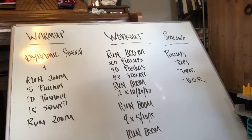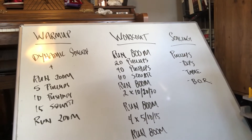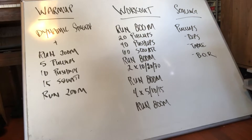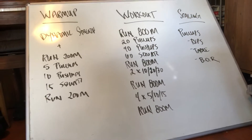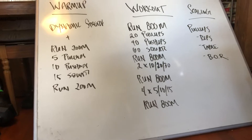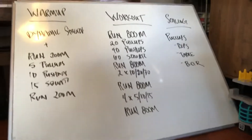It'll start with a half mile run, 800 meters. Then you're going to do 20 pull-ups, 40 push-ups, 60 squats — just one time. Run another 800 meters. Then two sets of 10 pull-ups, 20 push-ups, and 30 squats. Run 800 meters. Then four sets of five pull-ups, 10 push-ups, and 15 squats. Finish up with another last 800 meter run.